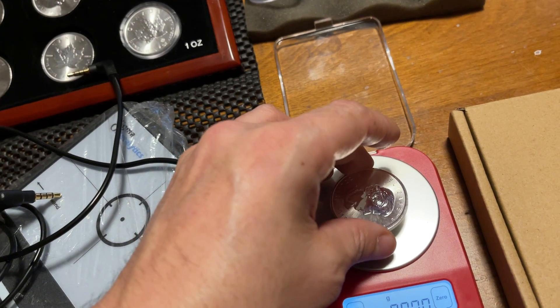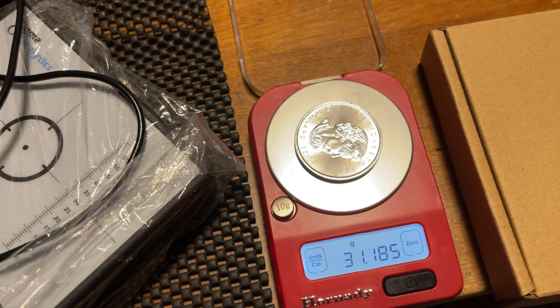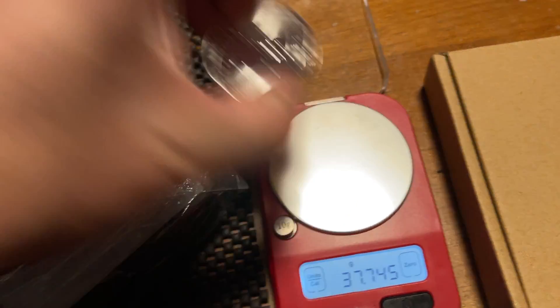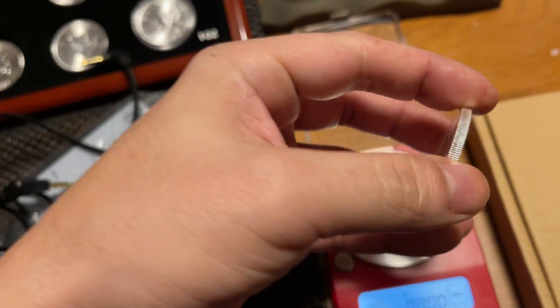My point with this video is: is that a cause for concern? Because I've seen many videos where people weigh these and they're almost exactly 31.11 or 31.12. This one is the lowest so far. I might as well do them all at this point.